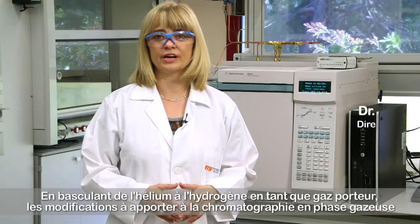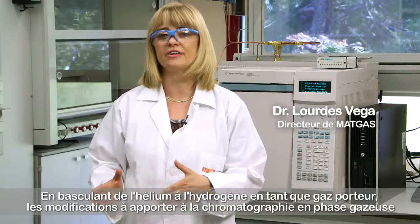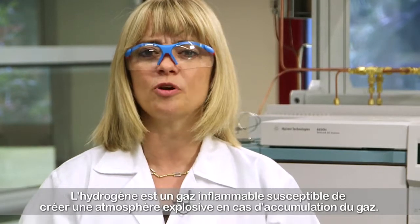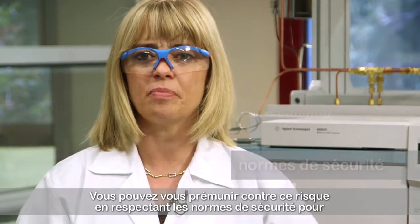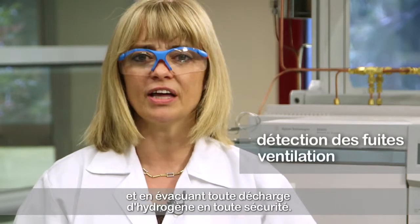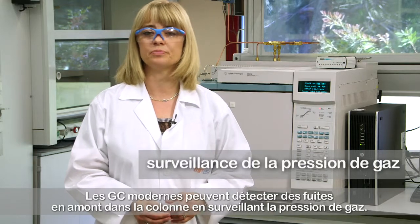The modifications required to the gas chromatograph when switching from helium to hydrogen as a carrier gas are related to the hazards of hydrogen. Hydrogen is a flammable gas that can create an explosive atmosphere wherever it accumulates. This can be properly addressed by safety standards ensuring no hydrogen accumulation is possible by avoiding and detecting any leak and safely venting any outlet stream. Modern GCs are able to detect leaks upstream the column by monitoring gas pressure.